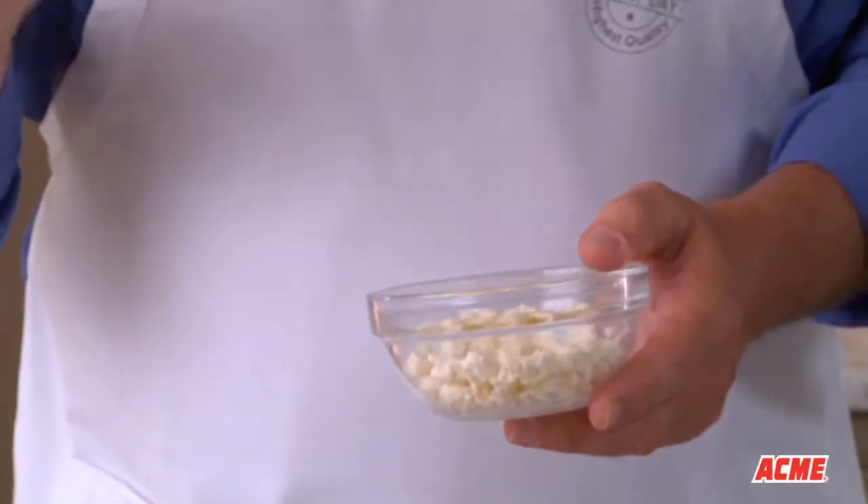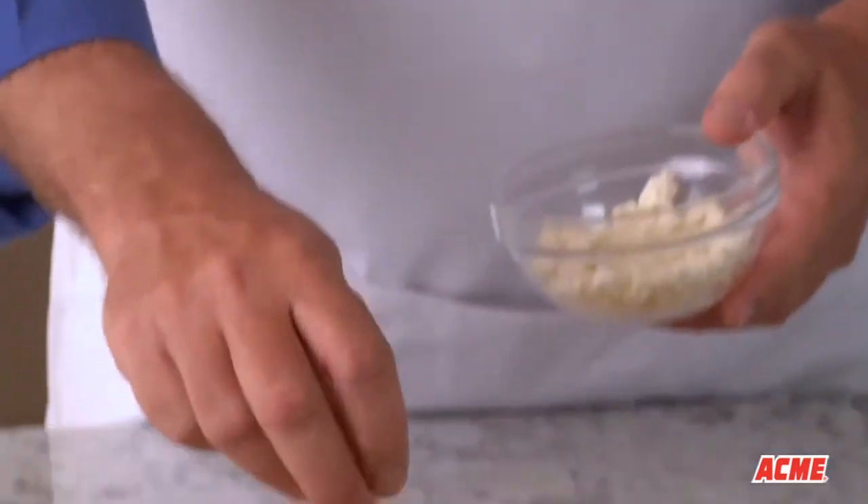Drizzle with some purchased Greek salad dressing and then top your salad off with a little crumbled feta cheese. And before you know it, you're done.